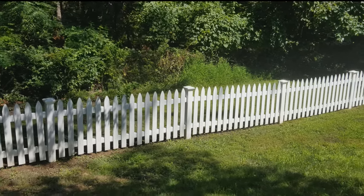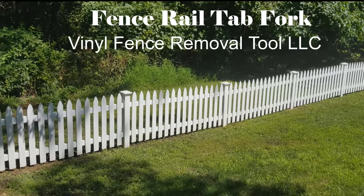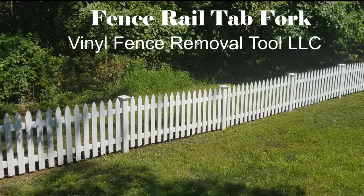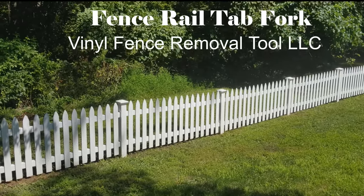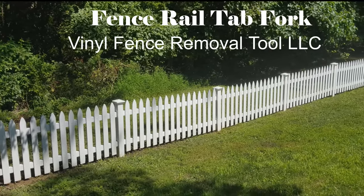Hello. This video describes how I took off the fence rails in order to get some construction equipment through. I tried some of the methods they describe on the internet and they didn't work for me, so I made a tool and I'm here to show you what it looks like.